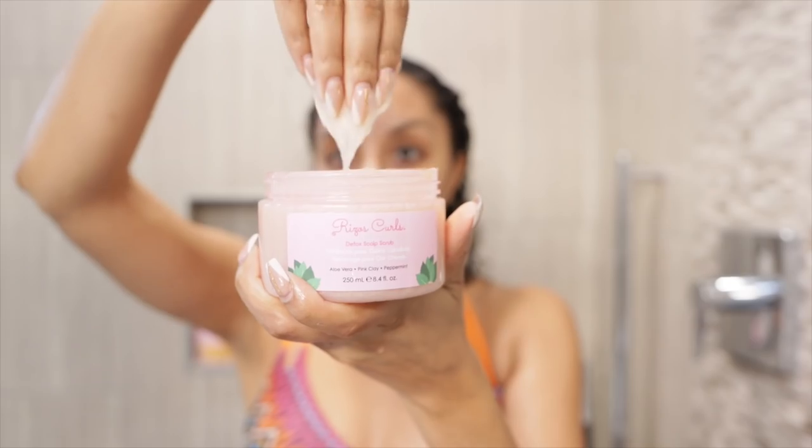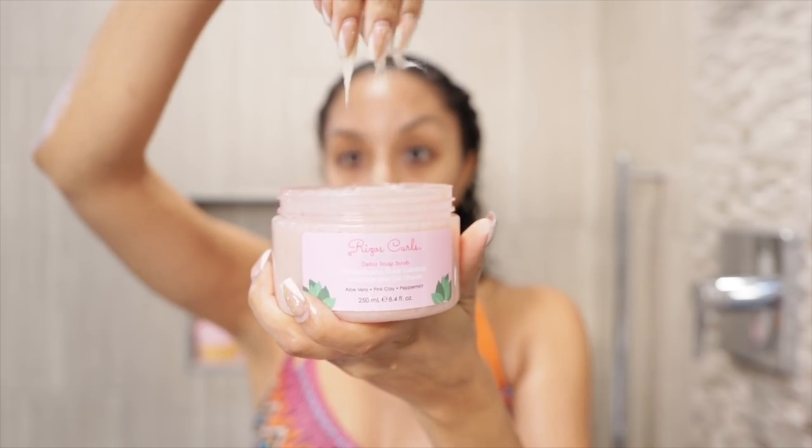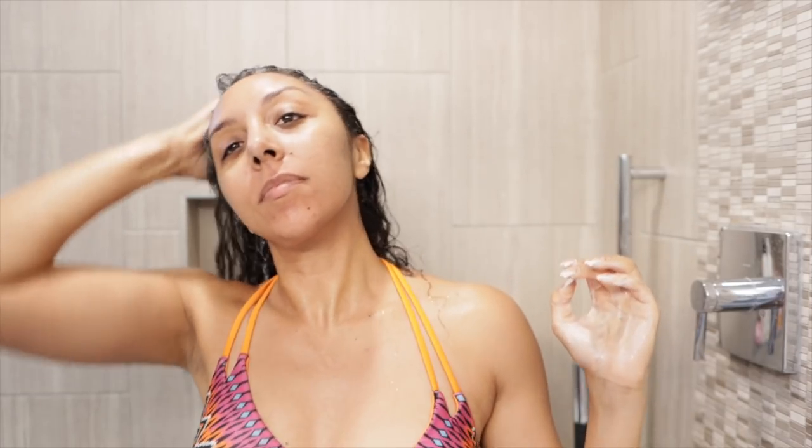Without further ado, let me hop in the shower and show you exactly how I added these to my Risos Curls routine. Let's start with their detox scalp scrub — this scrub is going to be the first step in your wash day routine, before your shampoo. The texture is really nice; it's a very finely grained scrub, so there are no big chunky pieces that are going to be hard to rinse out — that's a major plus for me.